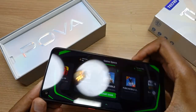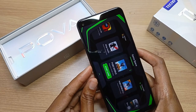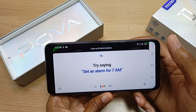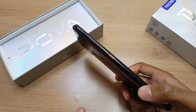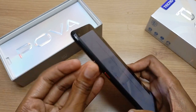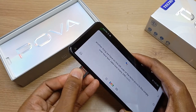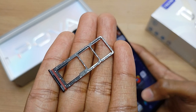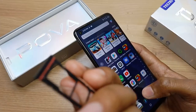Before starting the PUBG game, let's take notice of this button — it's the Google Assistant button. You just press it once and Google Assistant is up. On the left side of the Techno Pova is the SIM tray. The Techno Pova is a dual SIM device and can accept two nano SIM cards, and it also has space for an extra SD card.